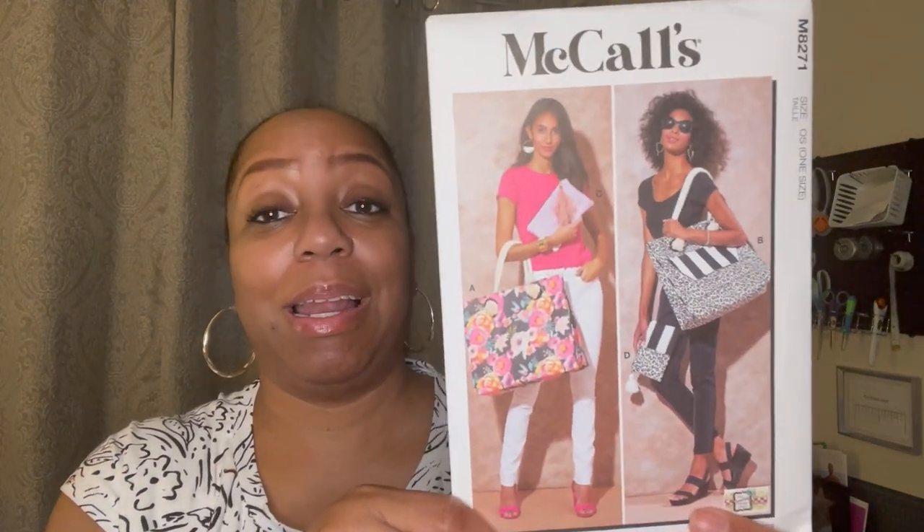This other one is McCall's M8271, and these are some nice, classy totes — really cute bags you can make for vacation, or if you just want to carry a big bag. These also make great gifts. If you really get into making gifts, you find that you save a lot of money rather than going out trying to find what people like. Just keep some great patterns and fabrics at home for those upcoming gifts — people adore them, and you can even fill these totes up with even more gifts.